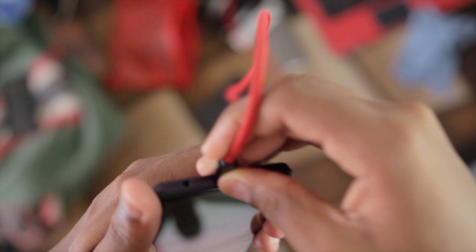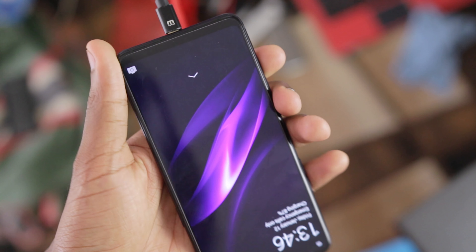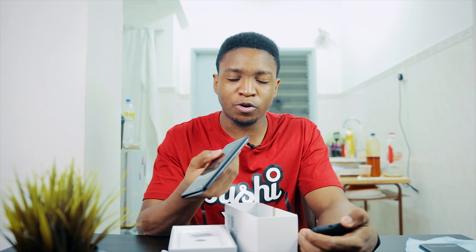Now on the bottom of the phone there's a headphone jack, but also there's a micro USB port — what the heck, Oppo, micro USB? This is 2018 with a Snapdragon 660 and Android 8.1. I do not know why this still has a micro USB port. Unbelievable, Oppo, unbelievable.